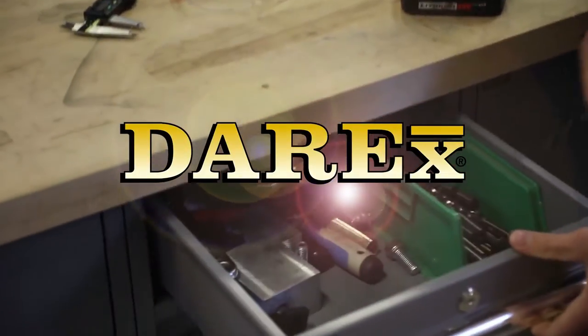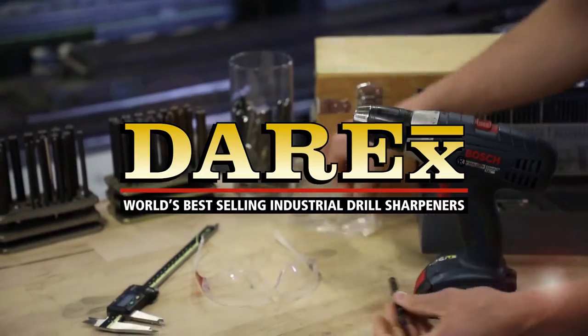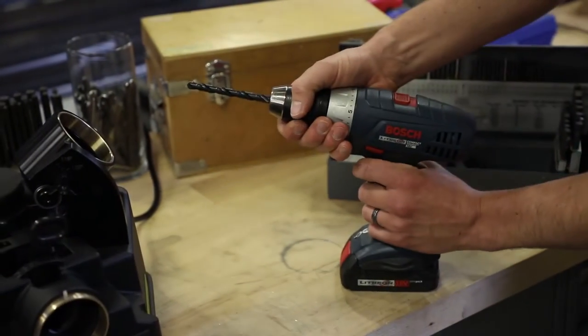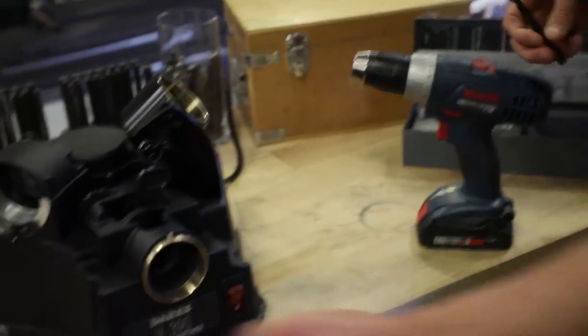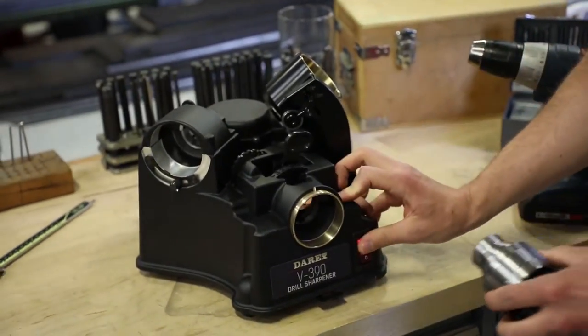There's a pile of dull drills in your shop and you keep buying new ones. The V390 is fast and easy to use, allowing anyone to sharpen their dull drills, saving time and money.